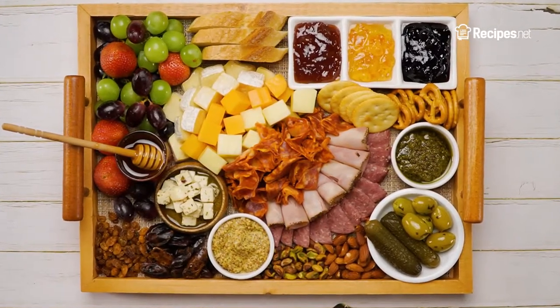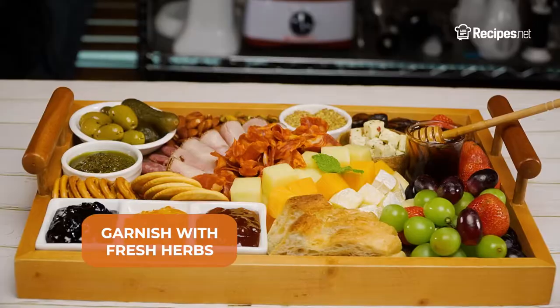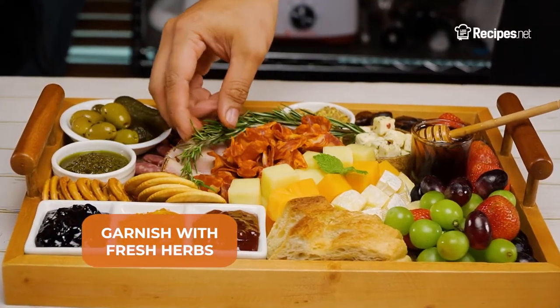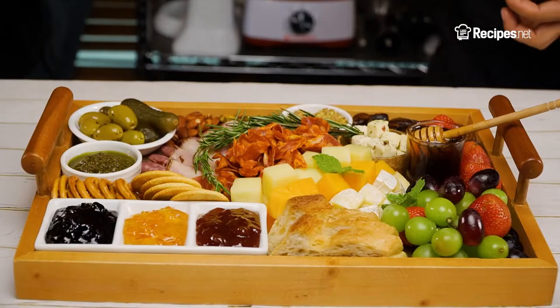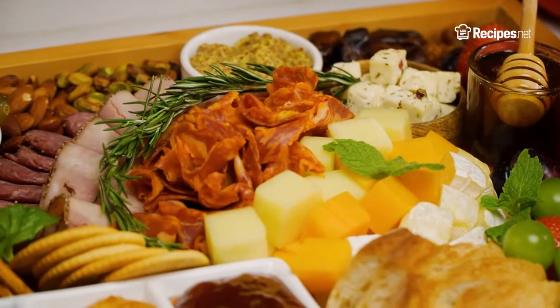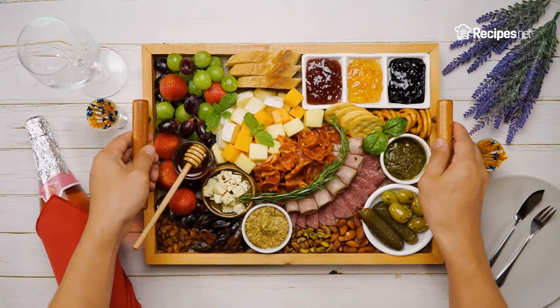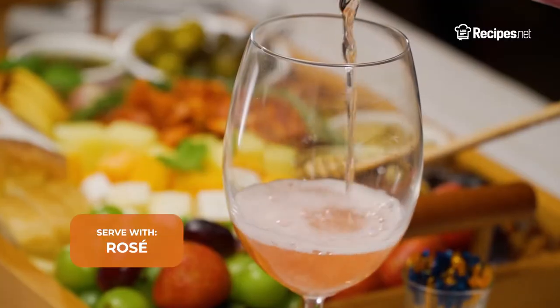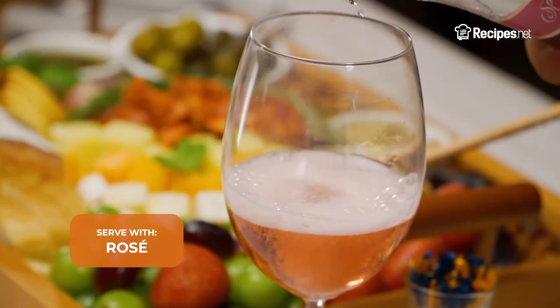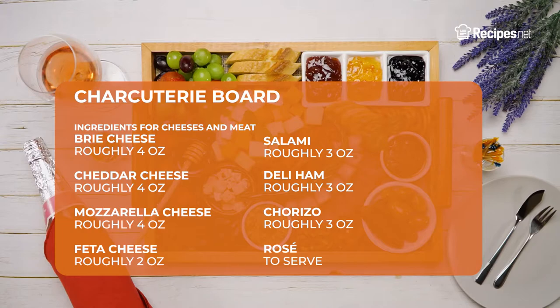Let's go ahead and finish off your board with some bright, fresh herbs. This can be anything from mint, rosemary, basil, or any fresh herb of your choice. And last but not least, assemble any silverware you want the guests to use. A good set to have would be some matching spoons, forks, and some cheese knives. Finally, serve your charcuterie board with some rosé to pass around. But if you don't really like rosé, a good bottle of champagne or even cocktails will work just as tastefully.